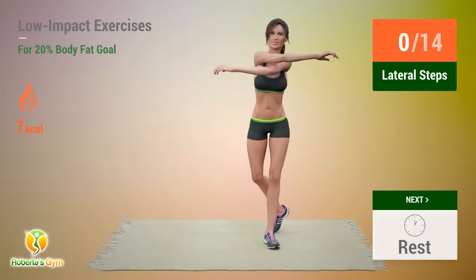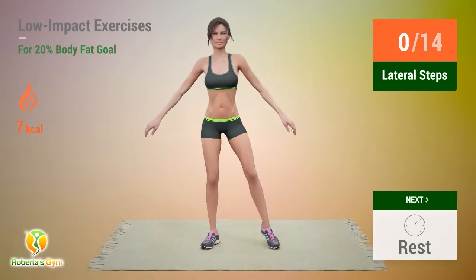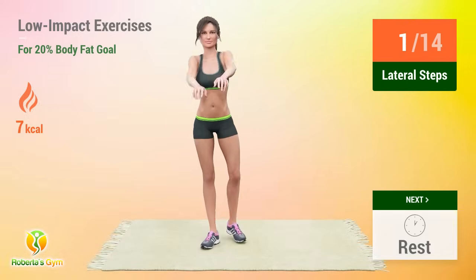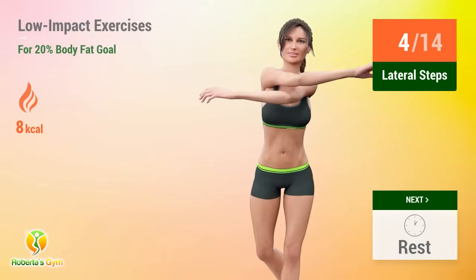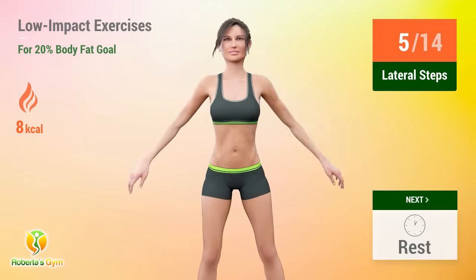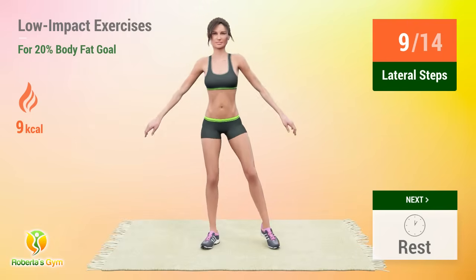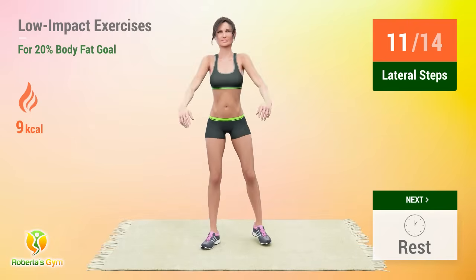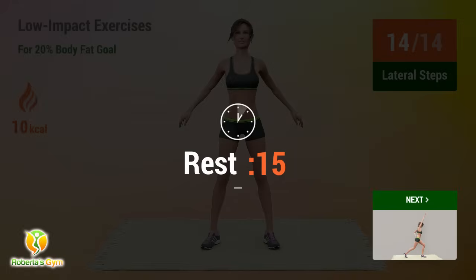Up next, lateral steps. In 5, 4, 3, 2, 1, go! 1, 2, 3, 4, 5, 6, 7, 8, 9, 10, 11, 12, 13, 14. Rest time!